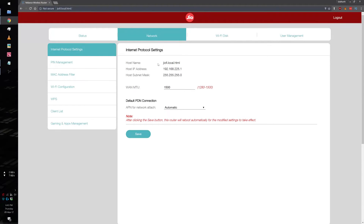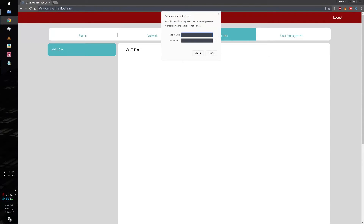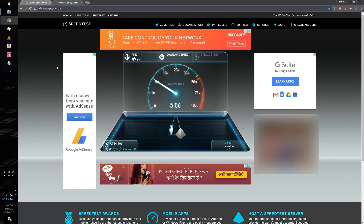The status page gives you all the information about the device. You have to go to the network management tab and click on Wi-Fi configuration on the left pane, where you can change the network name, its security type, and the password. You can use the other tabs to configure Wi-Fi disk for the microSD card and to manage users, which also includes changing the login password.